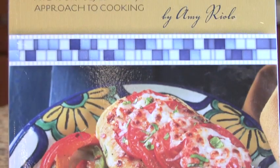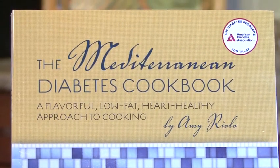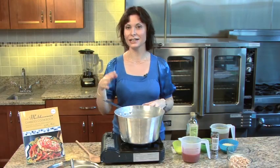This soup is from my cookbook, The Mediterranean Diabetes Cookbook, where you'll find a lot of other very easy ways of making soups and easy weeknight dinners.